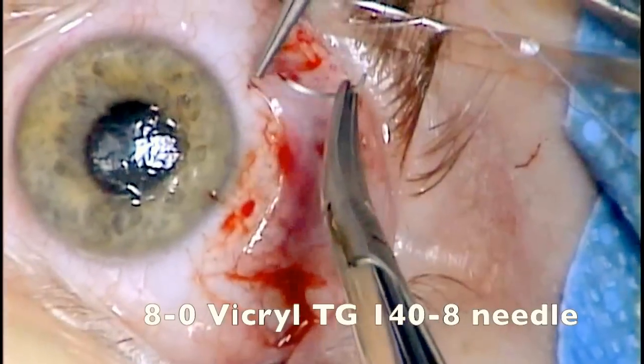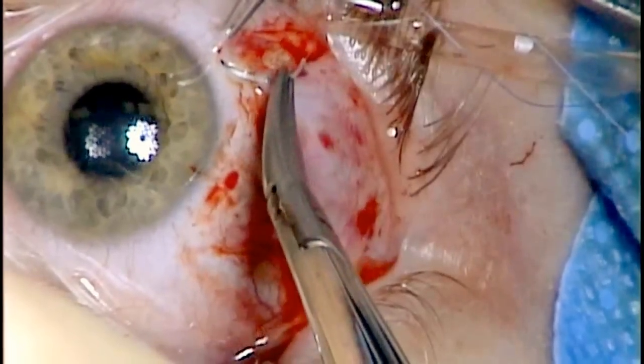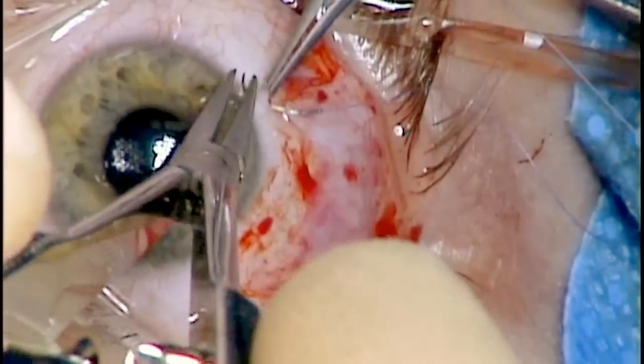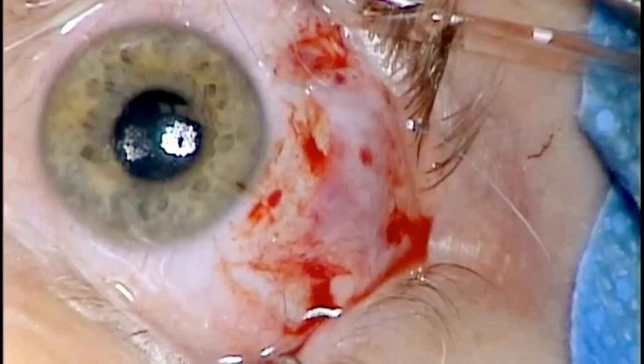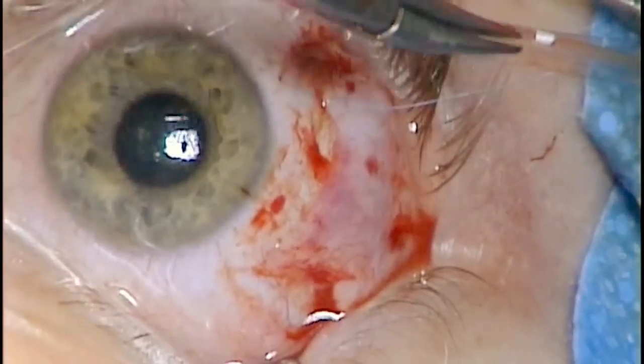Once the muscle has been re-secured, the conjunctiva can be closed with interrupted 8-0 Vicryl suture. I like to use two limbal sutures and then two sutures to close the relaxing incisions.